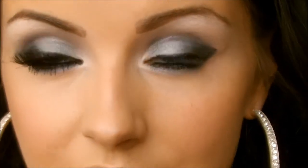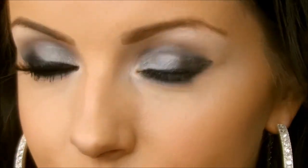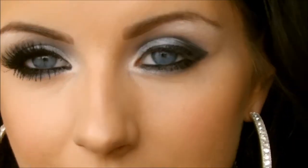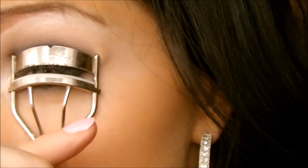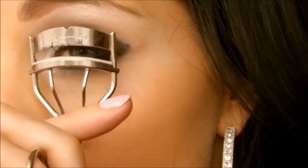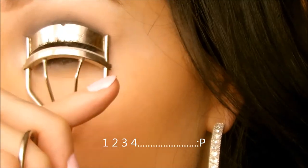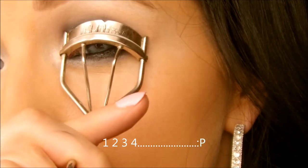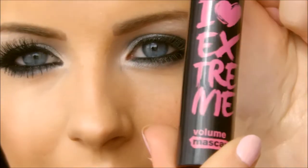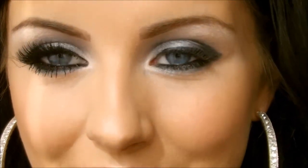Next you want to curl your eyelashes — I'm using an Infinity eyelash curler and this makes all the difference, it really opens up your eyes. Count to ten in your head, then curl the tips as well. Then apply mascara — I'm using my favourite from Essence, I Love Extreme — then add your fake eyelashes.